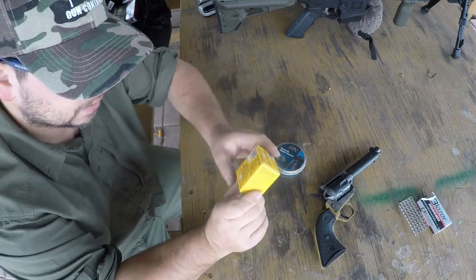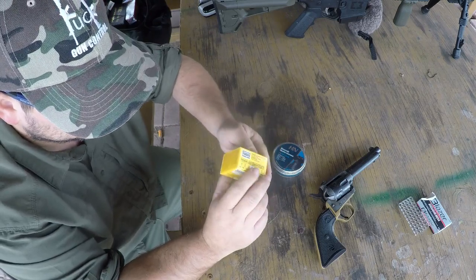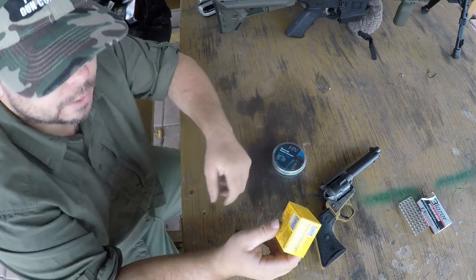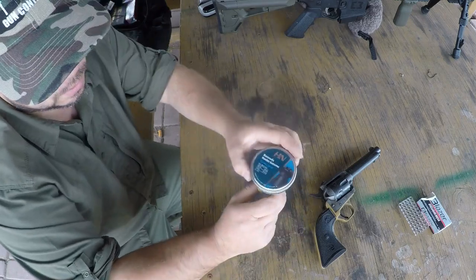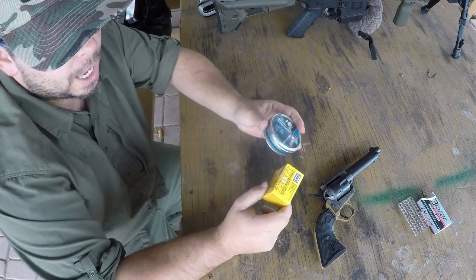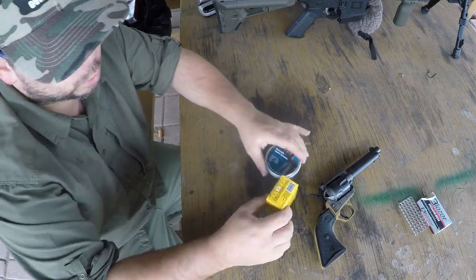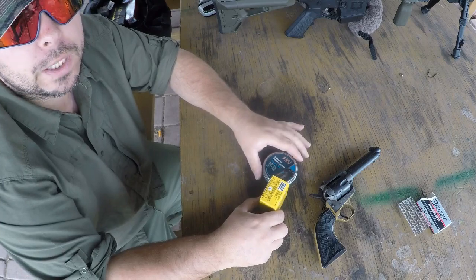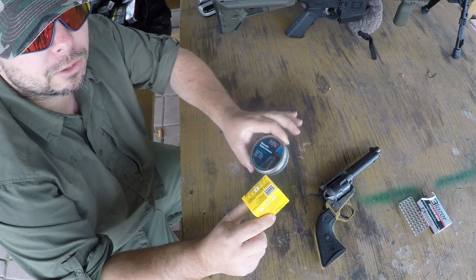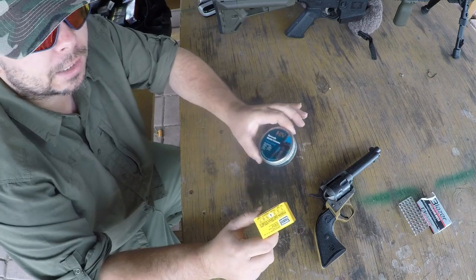Now these blanks are kind of expensive — like 15 bucks for a box of 100 pieces. So you're looking at about 20 bucks and you get 100 shots; buy a second pack and you've got 200 shots. More expensive than most .22 for sure, but if you cannot find .22, you can always put this inside of a single shot bolt gun, a break action .22, or in this case a revolver .22, and you could technically still shoot.